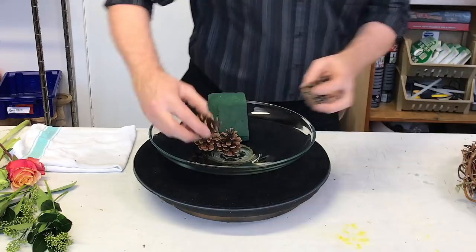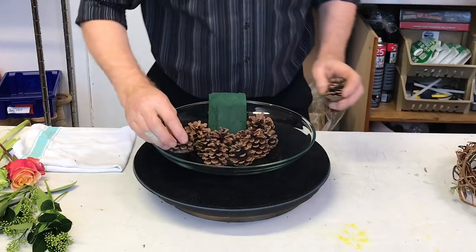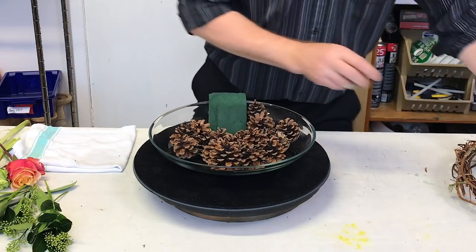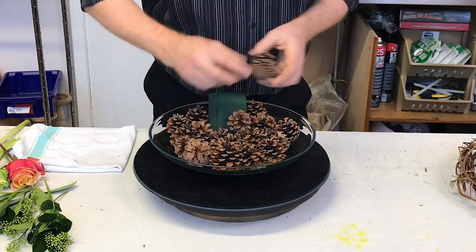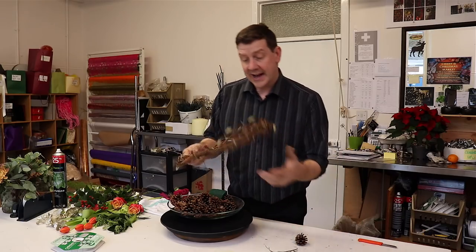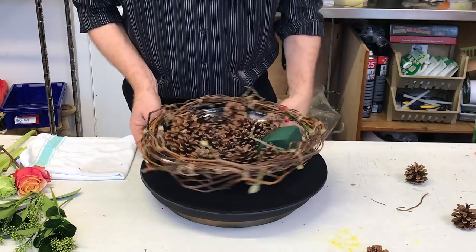Then what we're going to do is use some cones — I've just got very natural pinecones and we're just going to place these in. You can just see what you've got, but I do like the pinecones in their natural way because you can use them in different ways. You can grade them into different sizes, but we're not going to worry too much here. I'll use the smaller ones just onto the edge of our foam, and then we're going to add a ring — this ring we've just made with some pieces of contorted willow, and we're adding that to our base.